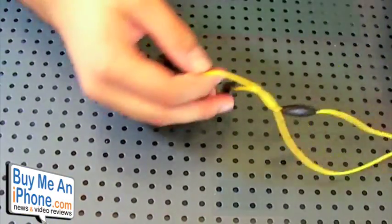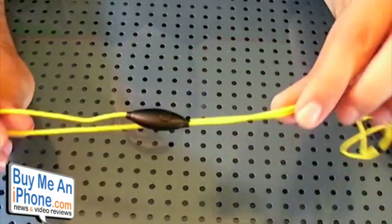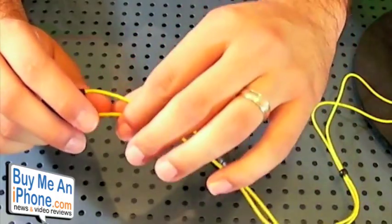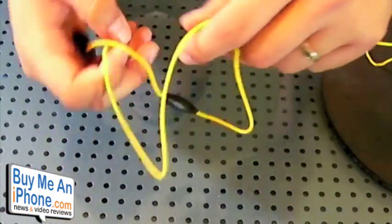So let's go ahead and get to the headphones. The headphones are pretty nice, and another addition they've made is that they now come in different colors. They gave me the yellow ones. Before they only came in red and black, but now they come in red, black, pink, and yellow.